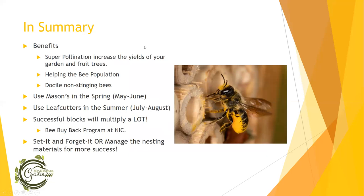Successful blocks will multiply a lot. If you don't know what to do with all your mason bee cocoons after a successful year, there are bee buyback programs at places like Natural Insect Control where they will pay you for your mason bees — you'll make that $20 back in one season, two or three times over depending on how many cocoons you get. I never ended up doing that — I spread them around friends and family. You can set it and forget it, or you can manage it yourself, depending on how much time you have.